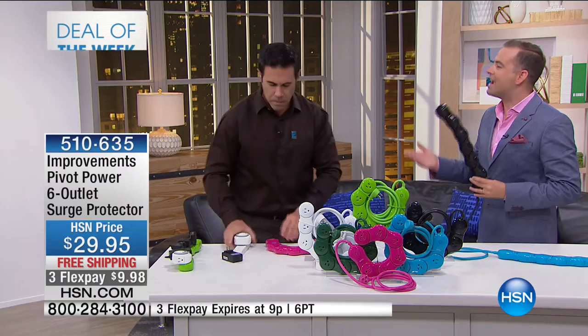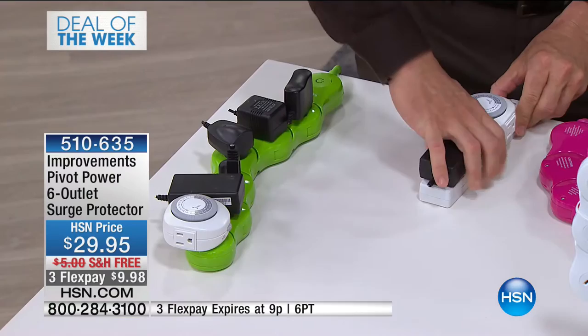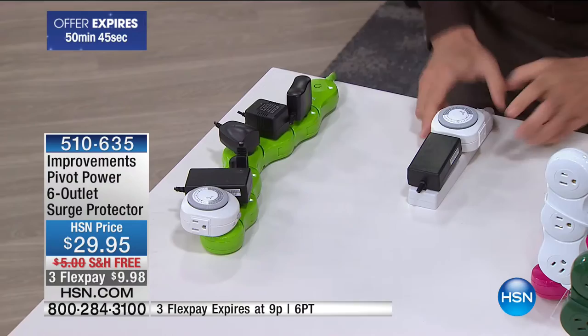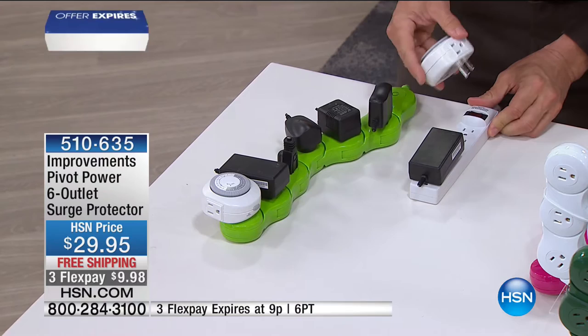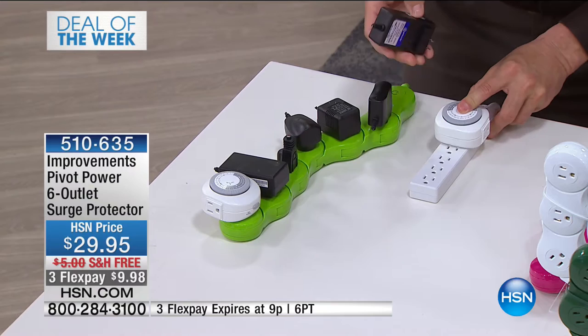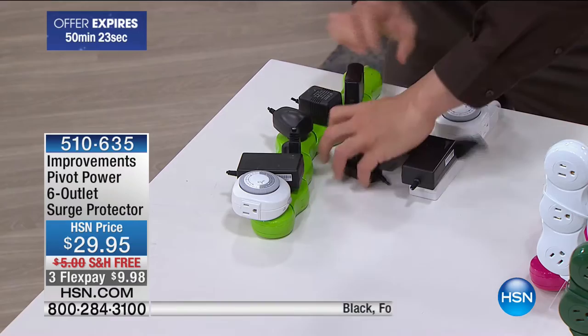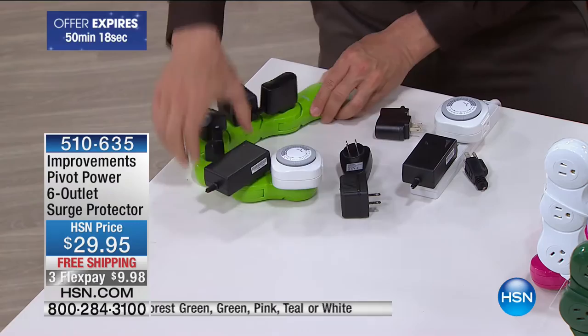With really good surge protection, which is a big issue in so many places with power surges or lightning. I've got a timer on here — that takes up three of my spots. I've got this for my printer. On the old strip I could only get a couple in, but with Pivot Power I'm able to put it in a J pattern and get this anywhere I want it to go.